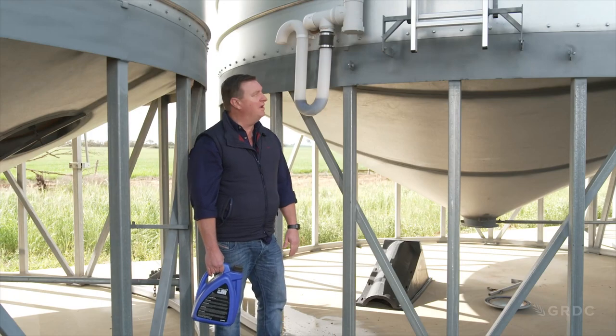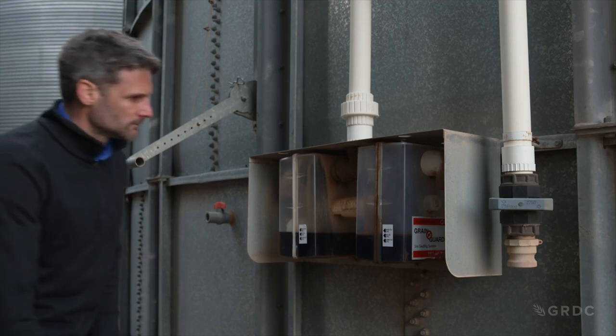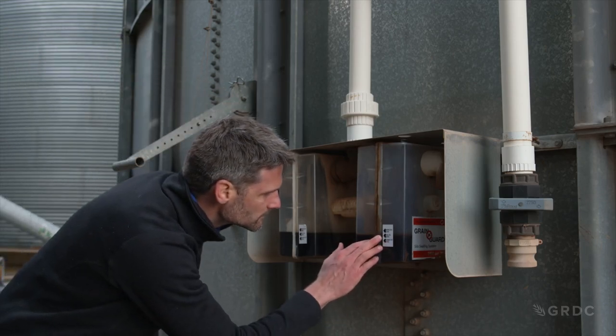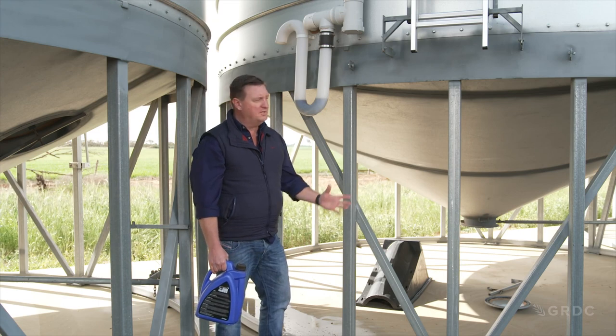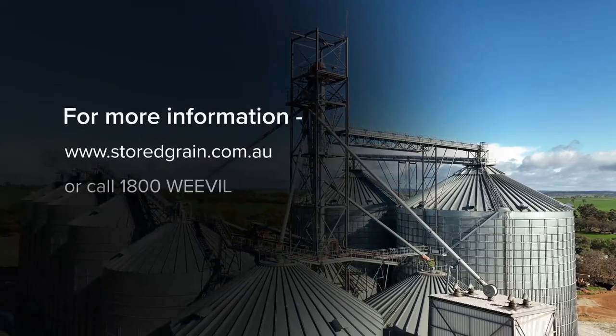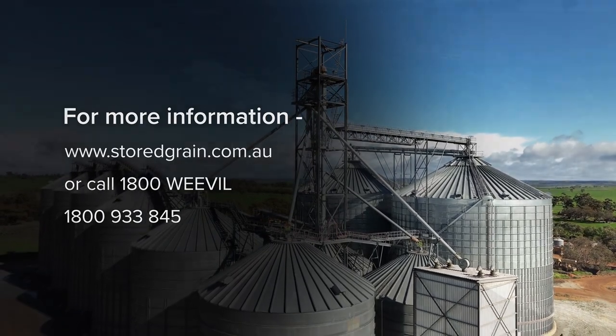The other place to look at the bottom of the silo is any plumbing that's attached to the thermosiphon and the pressure relief valve, which may need a top-up with light hydraulic fluid. For more information on silo maintenance and pressure testing, go to storedgrain.com.au or speak to one of the team on 1800 Weevil.